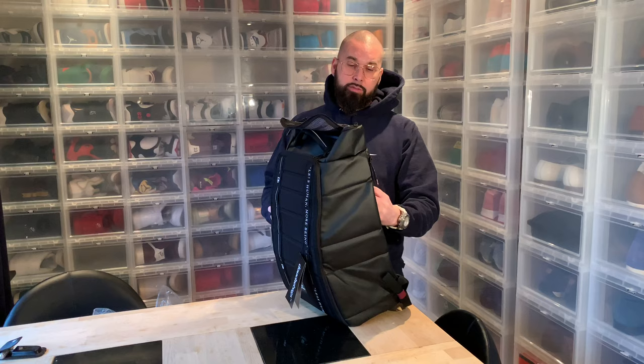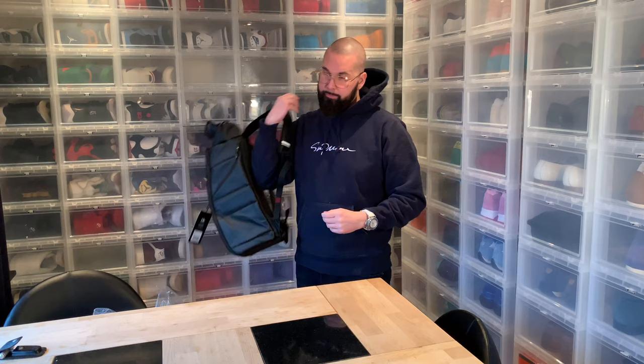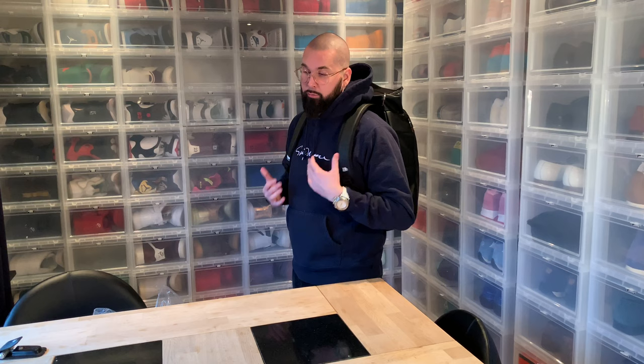What I would like to see in the future is more padded straps — my other backpacks have that. But with the size and length of this one, it's still very easy to carry even when fully loaded, probably more than the 10 kilos allowed on carry-on. There's no strain on my back because the bag is well-fitted.